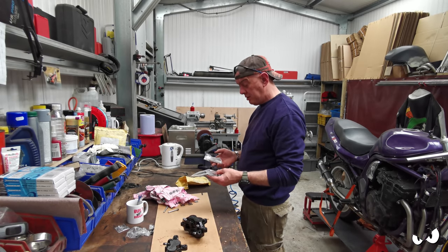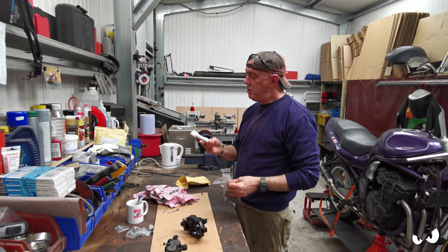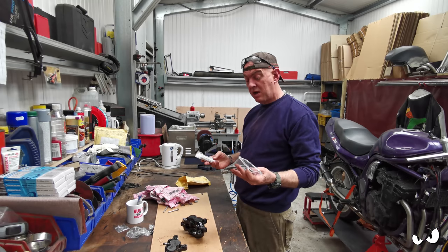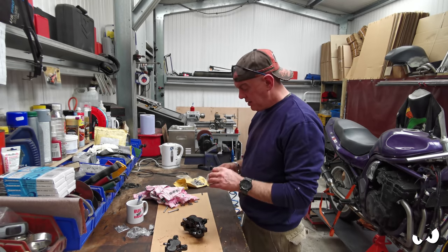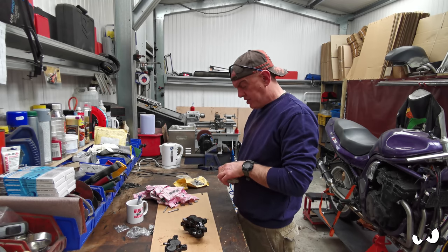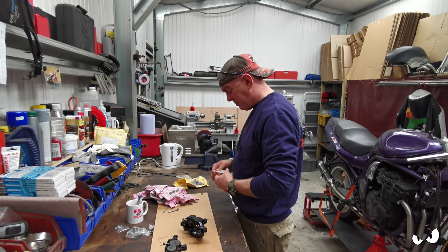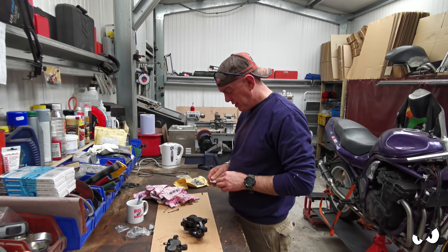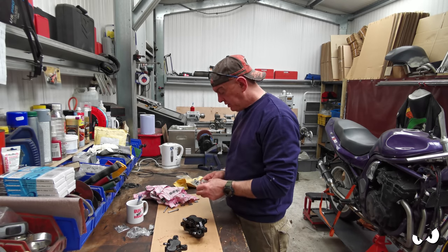These are the pads that came with it - I've got a ropey set and a brand new set, which I don't understand. I've got another set of pads coming but they're not here yet. I just want to shove these in at least one of the calipers, maybe even both, and bleed all the system through. I just want to make sure everything lines up.